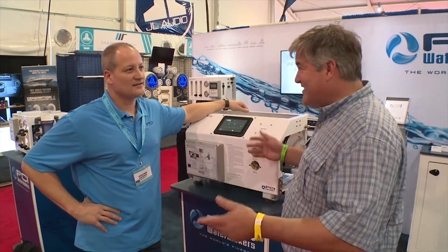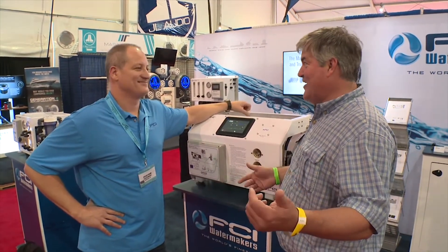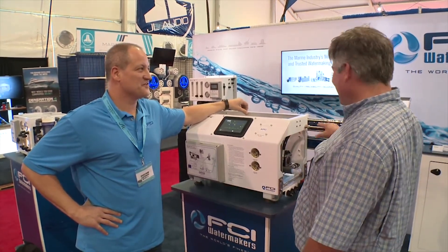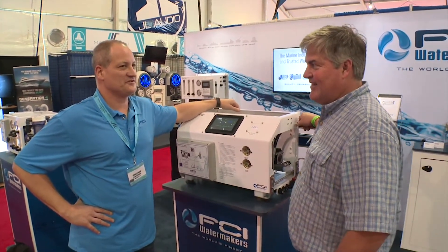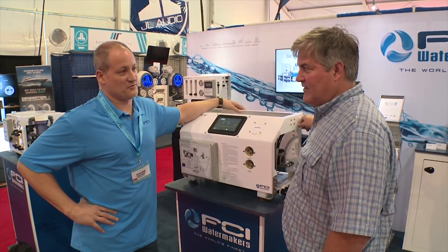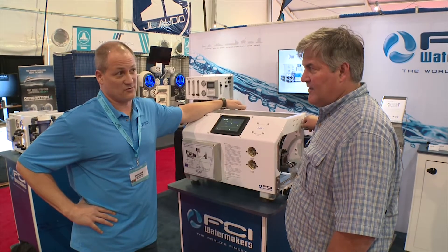There are about 15 guys here making water makers and they all look pretty similar. There's a lot of dealers here, not that many manufacturers. We're a manufacturer that's been around for 30 years, only manufacturing water makers.